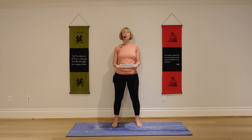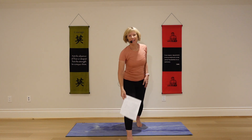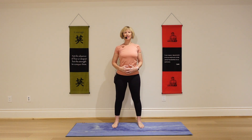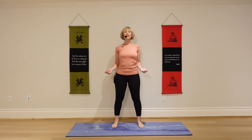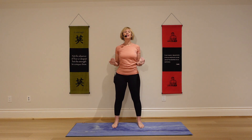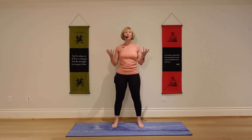There's a quote by Sakyong Mipham: the body benefits from movement and the mind benefits from stillness. As we move through this sequence to strengthen our core, notice what your mind is doing. Is it wandering? Is it easily distracted? Or can you invite your mind to be still and just focus on what we're doing and stay present?